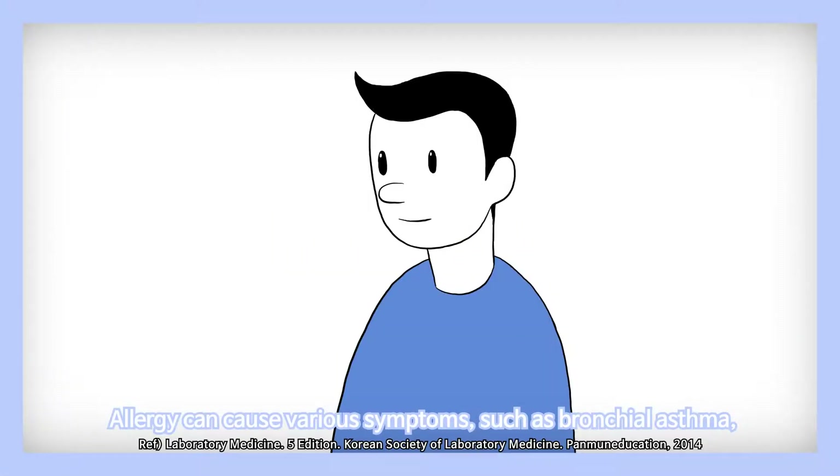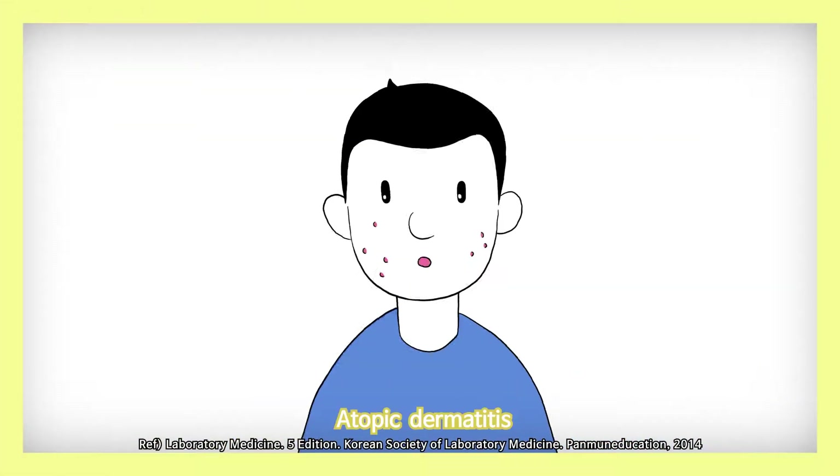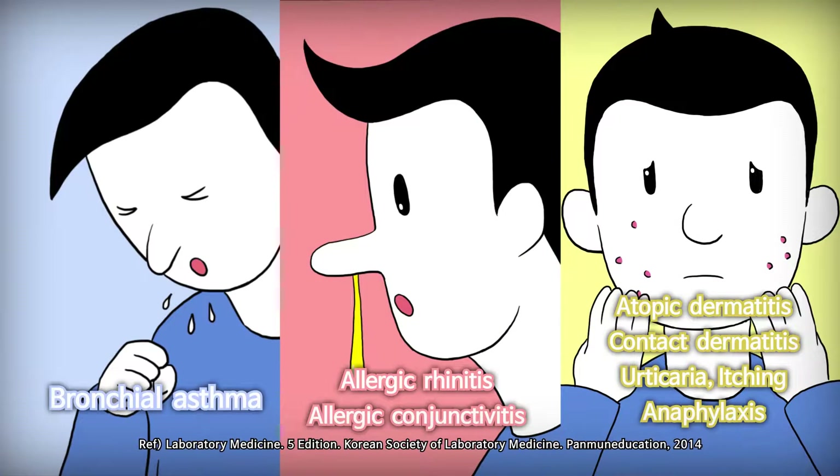Allergy can cause various symptoms such as bronchial asthma, allergic rhinitis, atopic dermatitis, allergic conjunctivitis, contact dermatitis, urticaria, itching, anaphylaxis, etc.